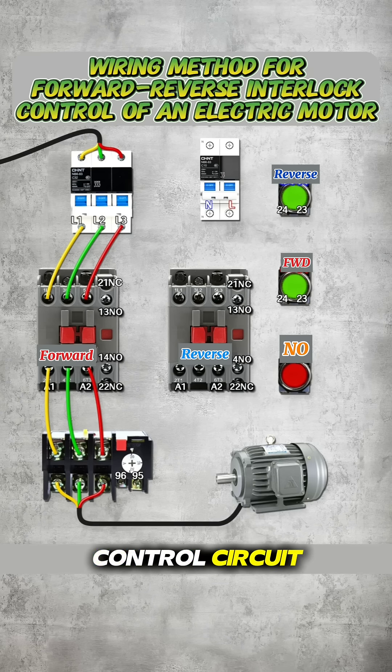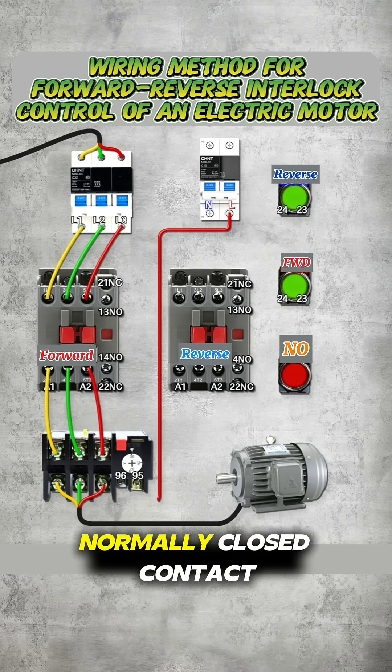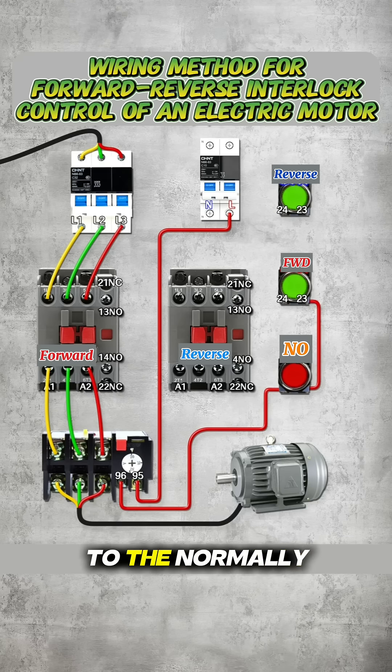Next comes the control circuit. The live wire is taken from the 2P circuit breaker and connected to terminal 95 of the overload relay normally closed contact. Terminal 96 is connected to the stop button. The output of the stop button goes to the forward start button and from there to the normally closed auxiliary contact 2122NC of the reverse contactor.